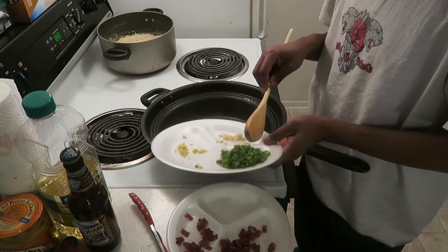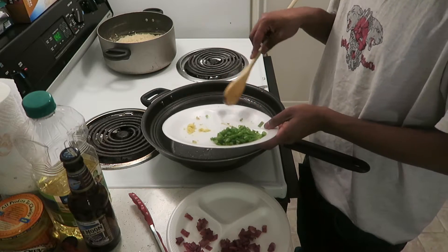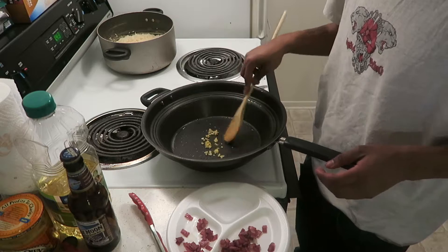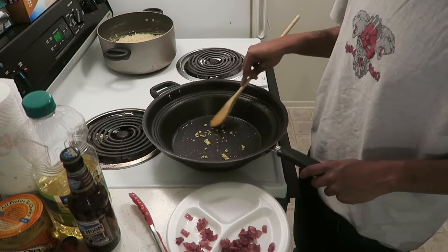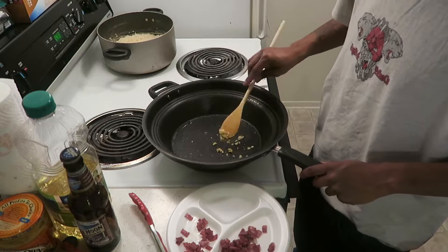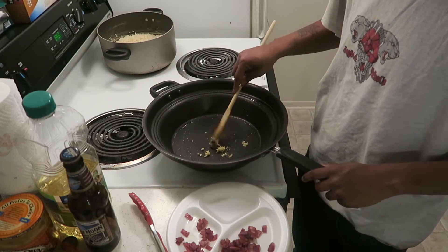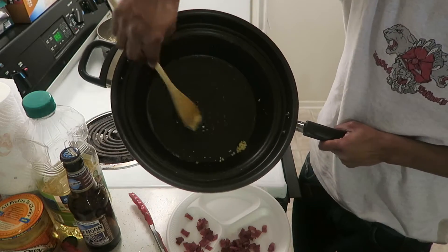So now we're gonna add in the crushed garlic and saute that until slightly brown, and also we're gonna add in the crushed ginger — fresh ginger. You don't want it to burn or anything, so I'm gonna do this just for a quick second, then put it with your bacon. You want to take it out and put it with the bacon.